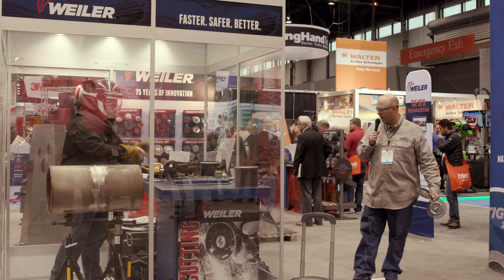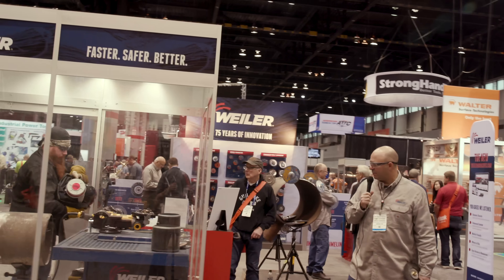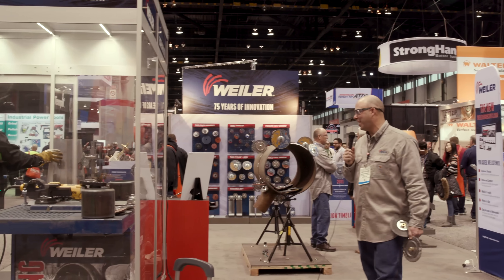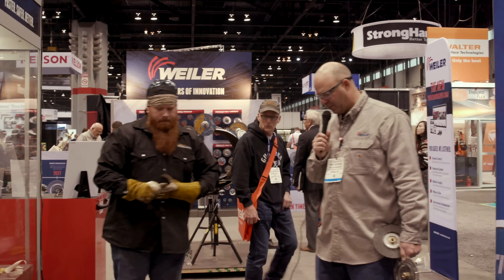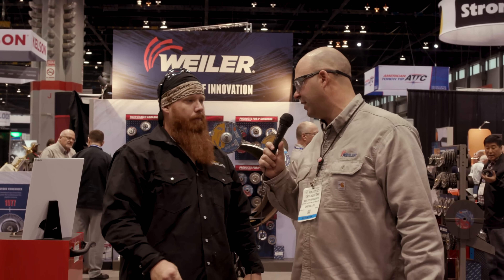All right, we'll get Jason out here and have him tell us what he thought of each one. We appreciate Weld.com coming down and trying out our products. He's making sure his hood's turned off and he's ready to come out and give us a review. You could really see that orange peel finish — there's no base material removed and it's done with cleaning. So let's start with the Stringer V, go to the Dually, then the encapsulated, and see what you thought.